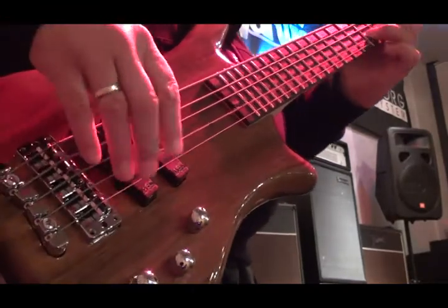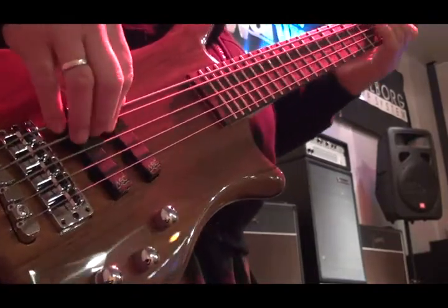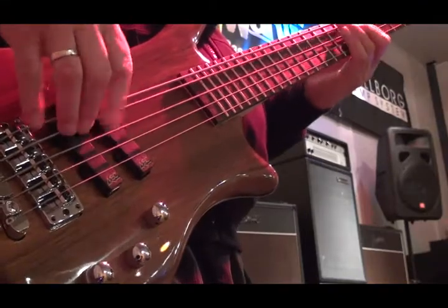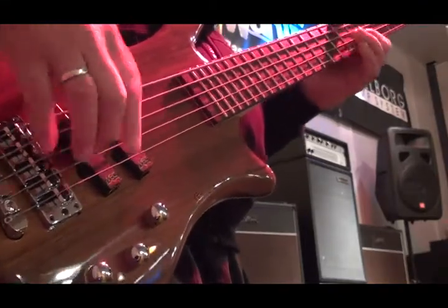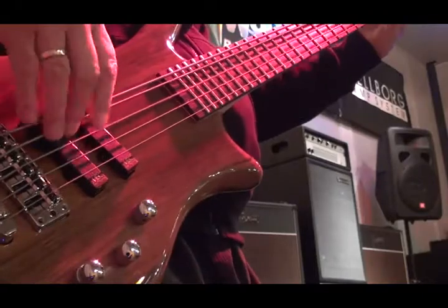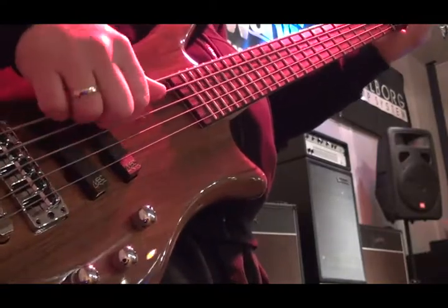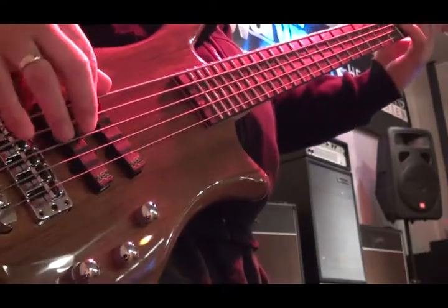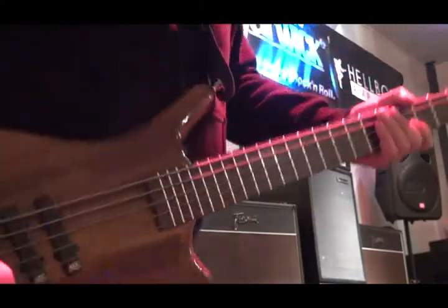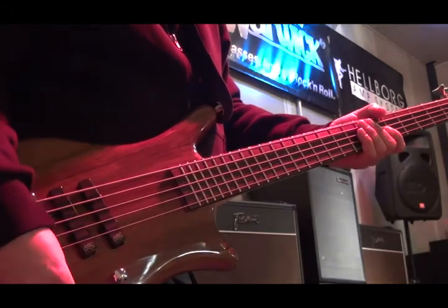It's got that great bubbly sound but with some nice glass on it too. Now moving back to the middle position — both pickups — with the treble and the bass super hyped up.